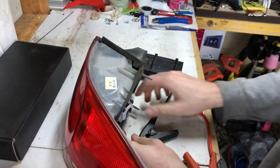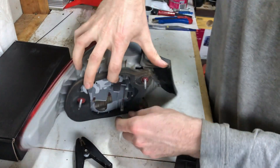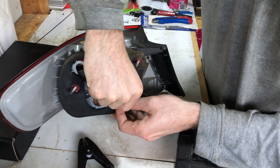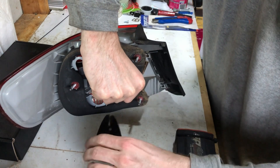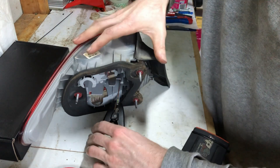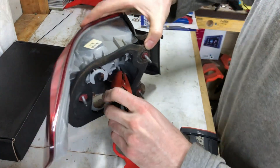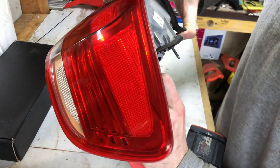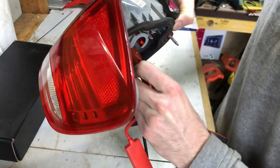I think the brown one is the earth. I'll try this - this bit pops out here - and then put that on there and touch it with this... touch that with that... and nothing's happening.